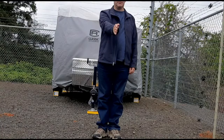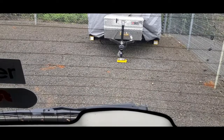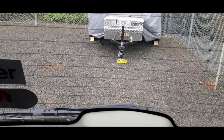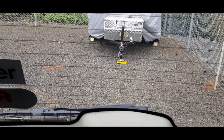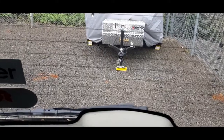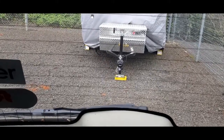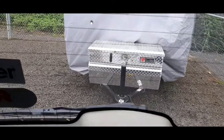Step one: before backing up, always check every mirror to make sure there's no one behind you and no objects behind you other than your trailer. Before backing up, also make sure your trailer is lined up directly with the center of your tow vehicle. That way, when you're backing up nice and slowly, you will be directly in line with your hitch.